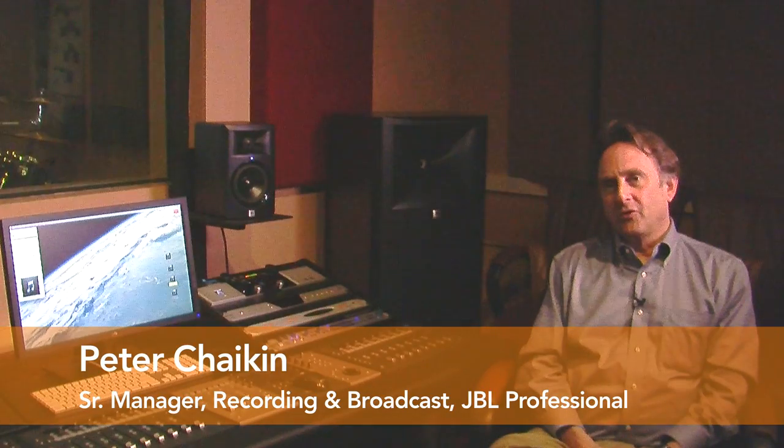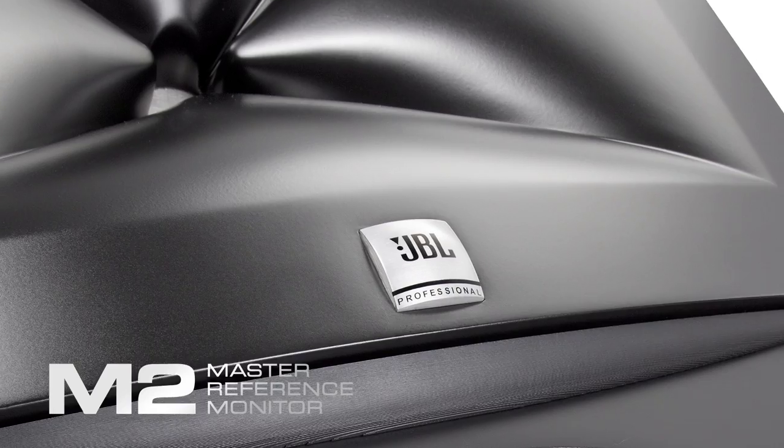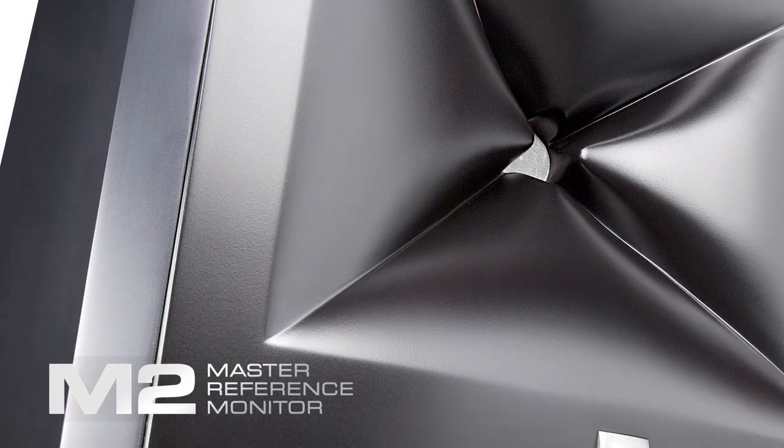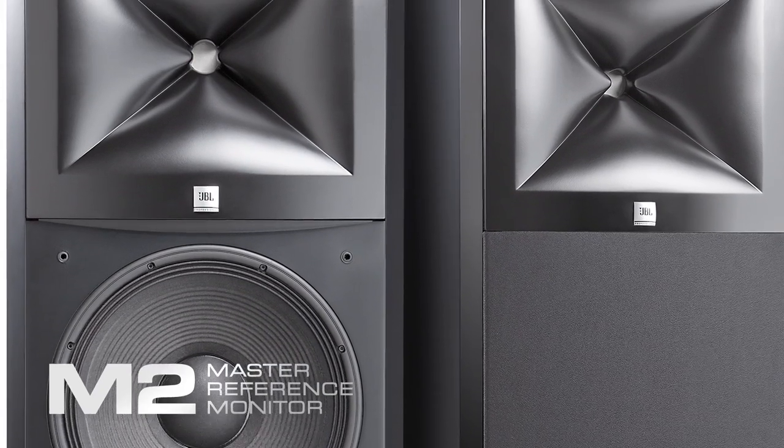When we were developing the M2, which is our flagship studio monitor that was launched in January, there was one very notable professional who lent us his ears and his input was critical, and this is Frank Filippetti.